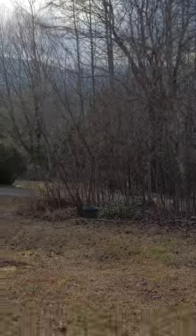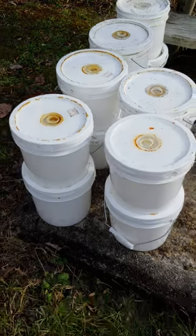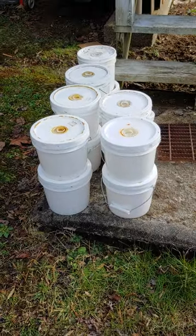Hi beekeepers! This afternoon I just thought I'd show you a picture of some of my pail feeders I've taken off.